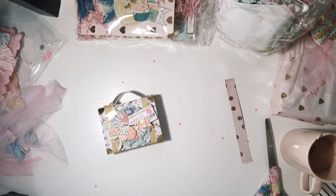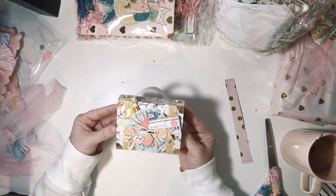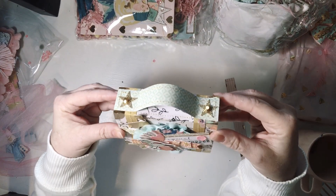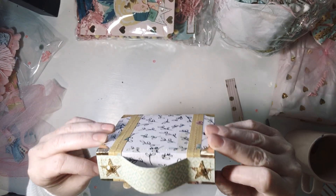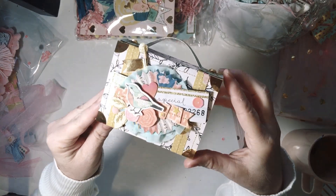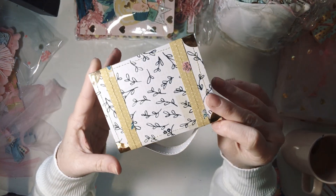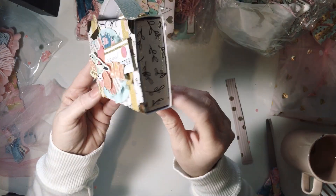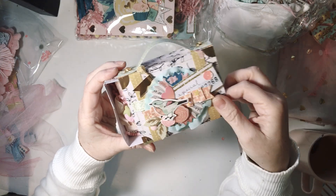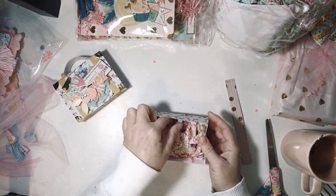Hey guys, welcome back. I got a phone call so it stopped the video, but I left off here. This is the little suitcase and I love how she put these little stars here and then these gems. Everything is so detailed and everything is sewn super cute, super cute. And then it slides this way.